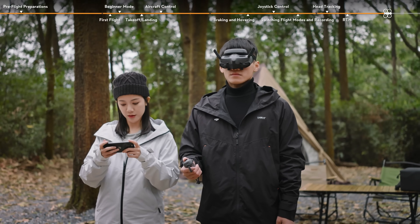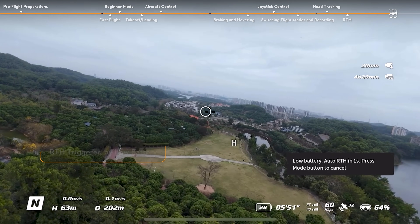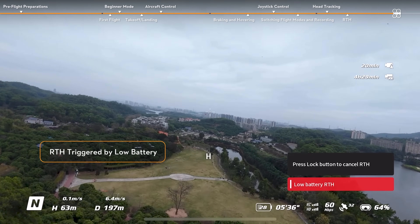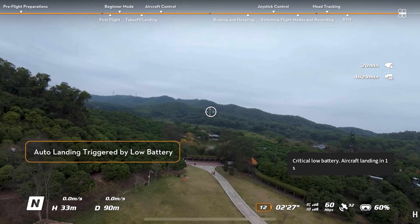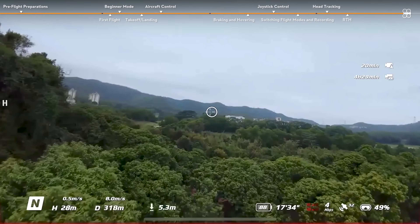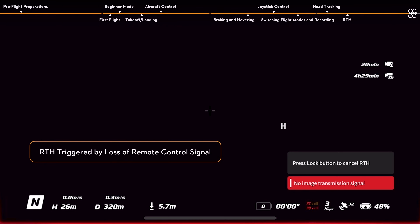The aircraft will also activate RTH or land in the following situations: when the current battery level is only sufficient for performing RTH, a prompt will appear on the goggles confirming whether to initiate RTH. When the current battery level is only sufficient for landing, the aircraft will initiate forced landing. When the remote control signal or video transmission signal is lost, the aircraft will perform RTH by default.